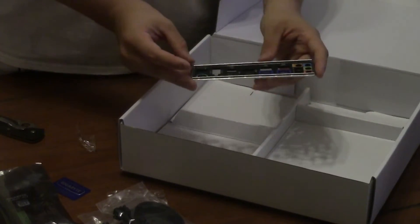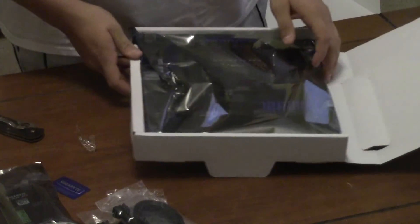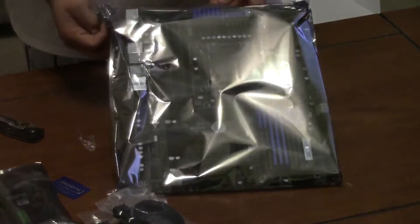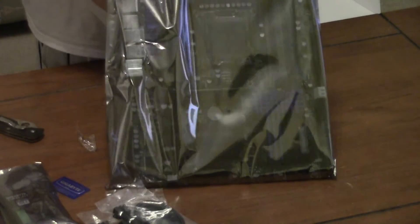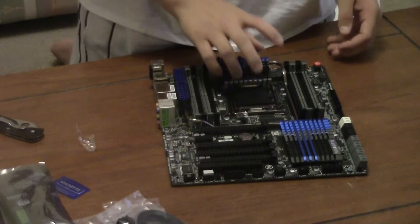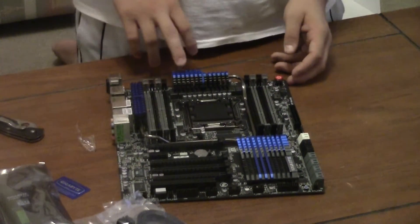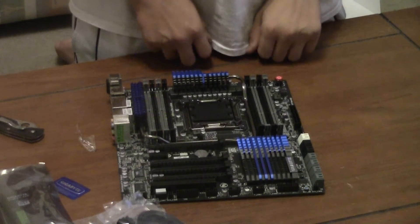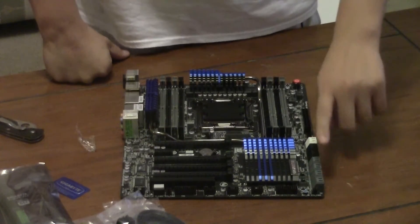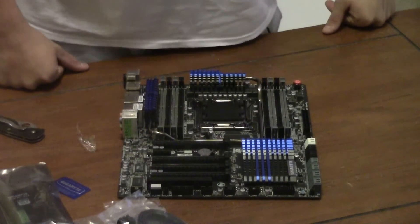Last but not least, we get our rear I/O panel that outlines all of your outputs. So we've got our motherboard here, wrapped in this little bag. Even through the bag, the blue on this motherboard is just amazing. I'm not even going to lie — that's half the reason I was looking at these Gigabyte boards. I was looking at the UD5 because of the blue, because I'm going to be switching over to a blue color scheme for this particular rig.